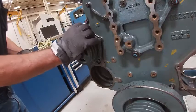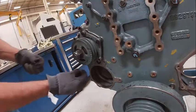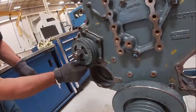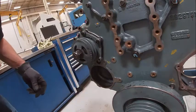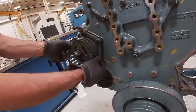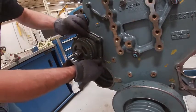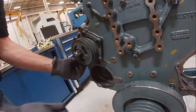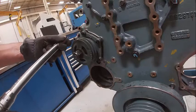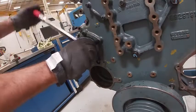The nice part about this is once you get this on, you can use this to turn the engine over. There's a square drive in the crankshaft, but this works a lot better because you can actually get to it, especially in the truck. 28 foot-pounds, because I didn't lube them.